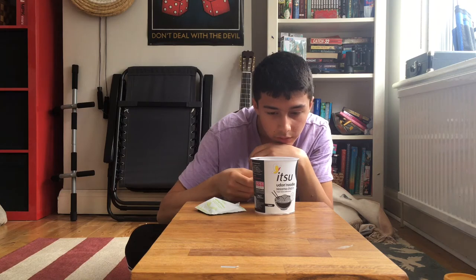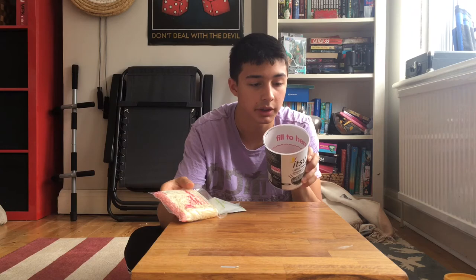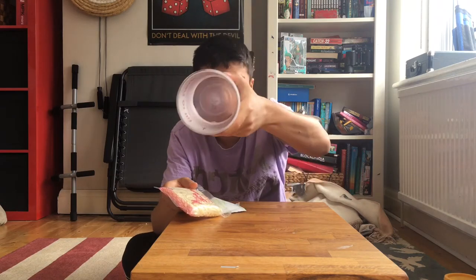So — fill it there, leave it for five minutes, stir, and then leave it for another five minutes? Look at me, your boy is struggling to cook noodles. And there's a little wavy line here — fill to the wavy line.